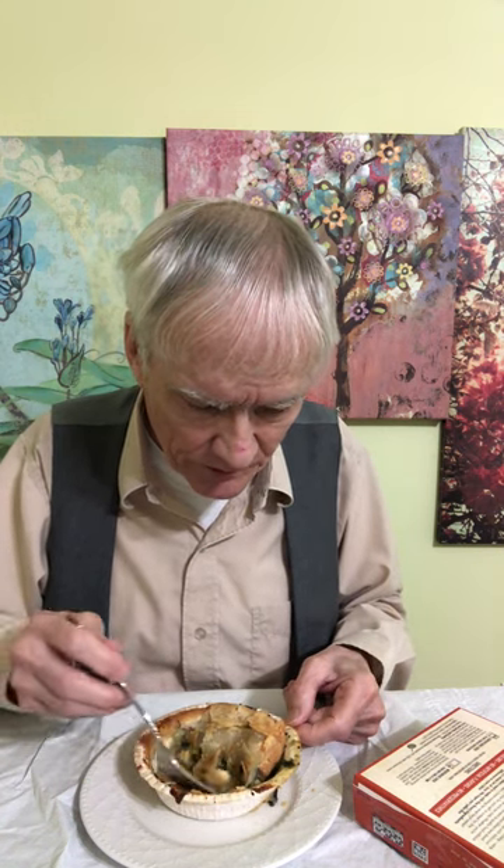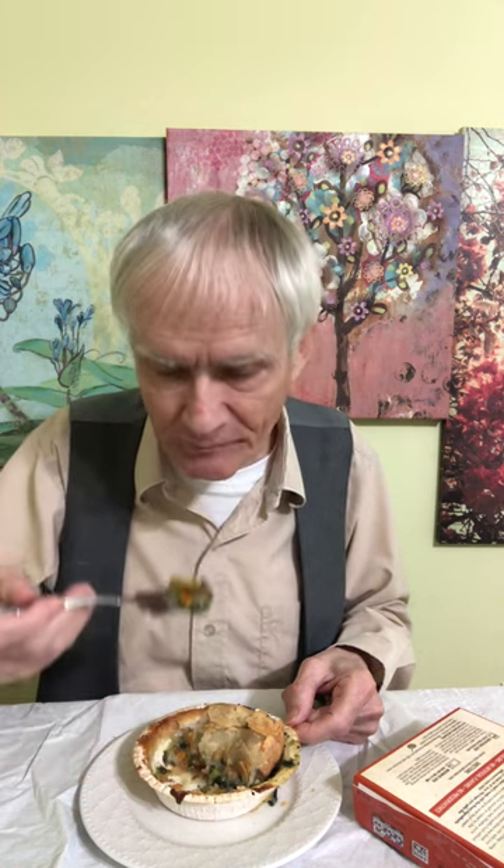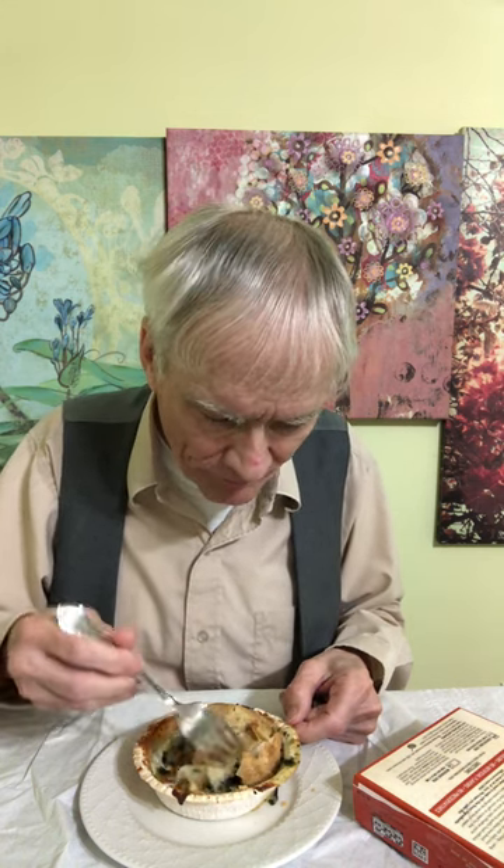This is kind of the paper part — I wasn't sure if I should take it off or not, but I realized it kind of held everything together. It's kind of crusty and flaky.